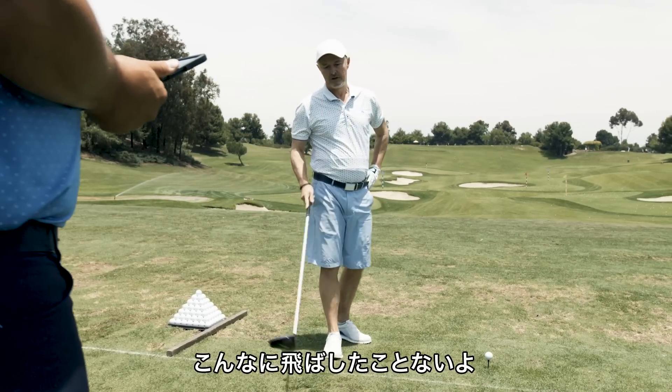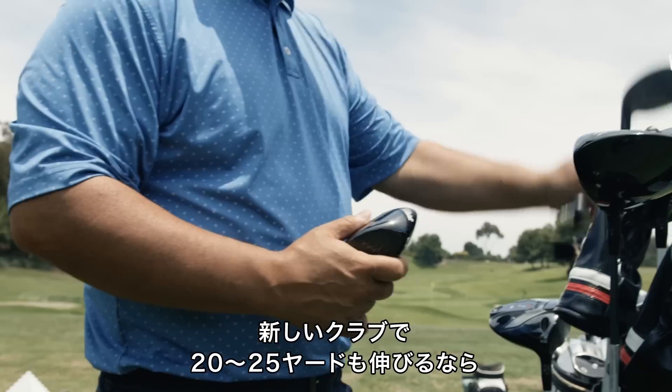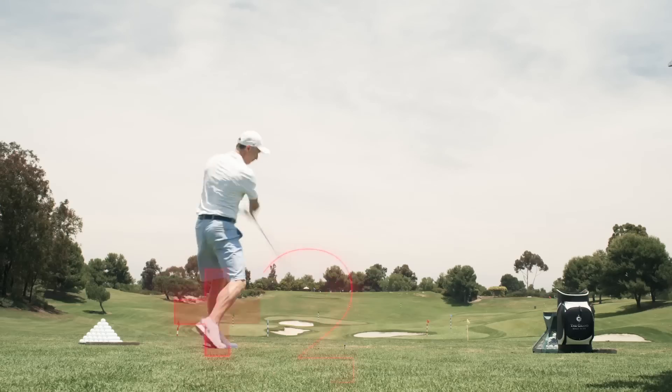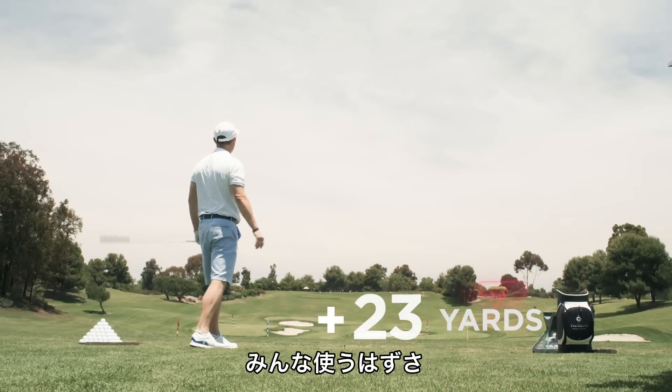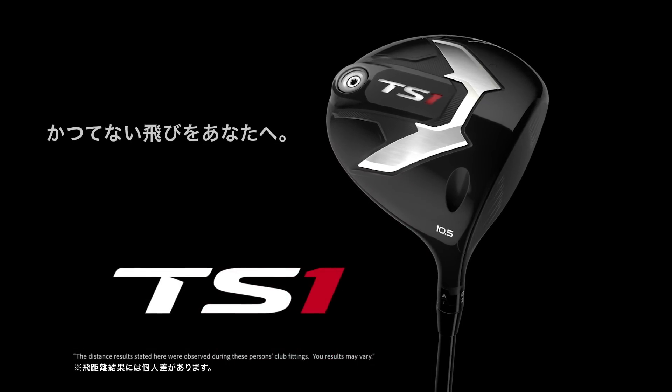271.5. I've never hit a ball that far. To be able to get another 20, 25 yards out of a new club and new technology, I don't know who wouldn't sign up for that. That's it. Titleist TS-1, effortless distance.